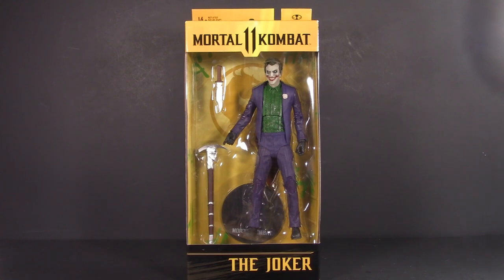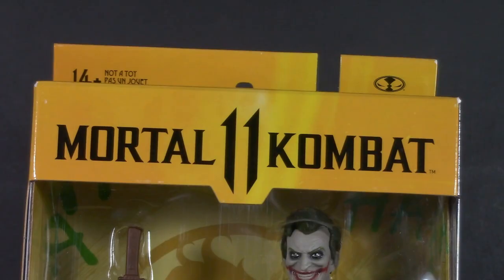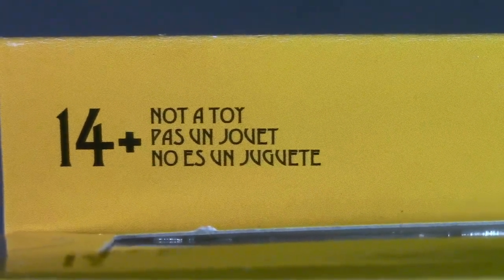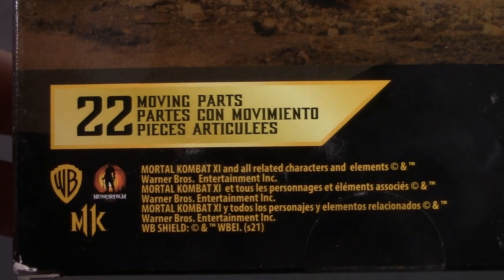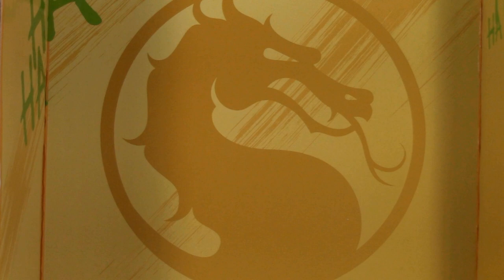Starting off with packaging, and it is so weird to see the Joker in a non-DC box. The Mortal Kombat box is a bit narrower than the DC Multiverse, and it's also a lot more yellow. Not a toy! No es un juguete! Looking up top, there's a nice window to let the light in. Mortal Kombat 11 on one side, Joker on the other, and Joker on the back. Just like DC Multiverse, he has 22 moving parts — pretty sure that's more moving parts than I have. Opening him up, there are some ha-has printed on his insert tray, which is a very nice touch. For packaging, I'm giving the Mortal Kombat 11 Joker one whole point.